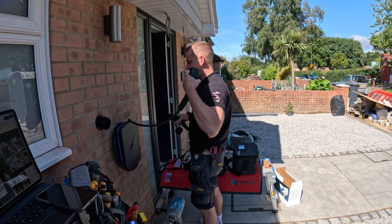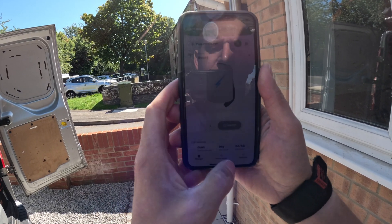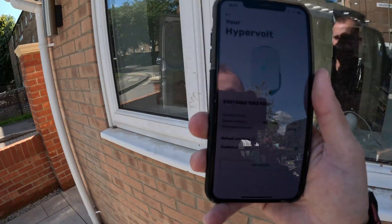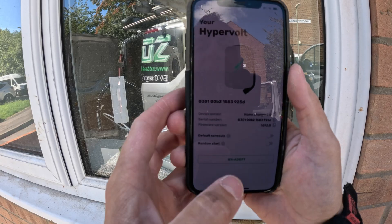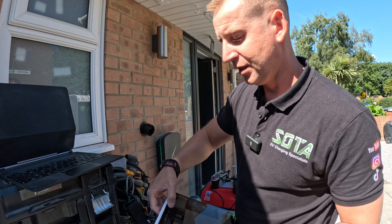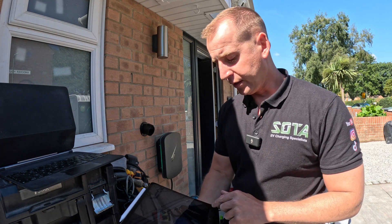On the app, go into Settings, then into your Hypervolt, and you have the random start option — we're going to turn that off so I can get my testing done. I use my iPad on Notability, take photos of all my test results, and have a record of everything. Now I'll get on with the RCD testing. The charger is all tested and commissioned.